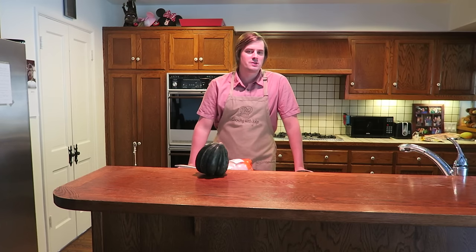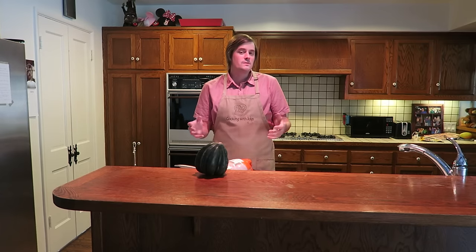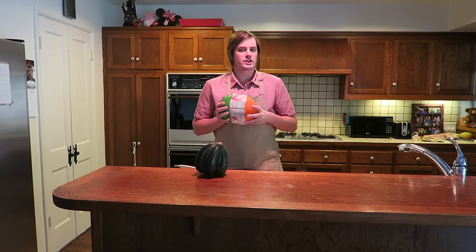Hello and thanks for tuning in to another episode of Cooking with John. I'm John and this is my cooking show. Today I'm going to be making slow roasted chicken in the oven with a side of acorn squash. As some of you guys know, Nikkie and I absolutely love chicken, so this is another variation on a whole chicken.